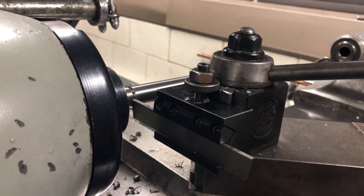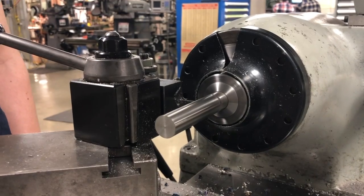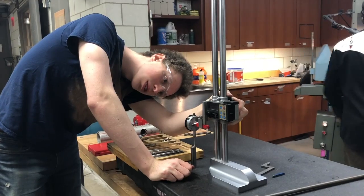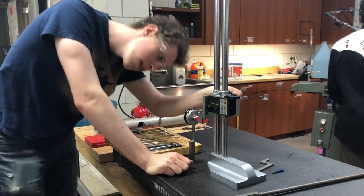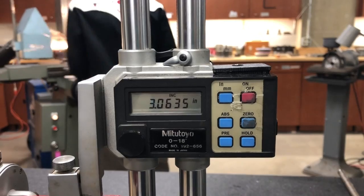The next step was to use the parting tool to cut the piece down to its approximate length. The part needs to be extremely accurate in length. If it's too long, it will go too deep into the U-joints and interfere with the mechanism.